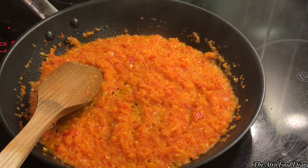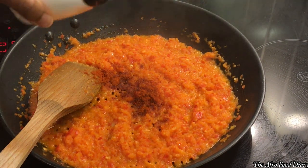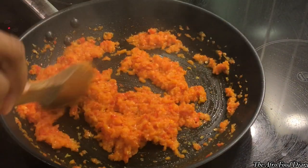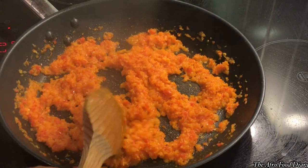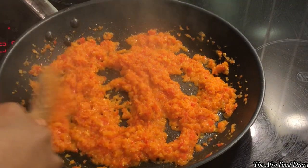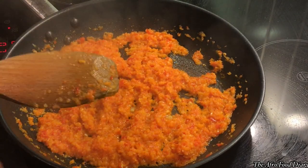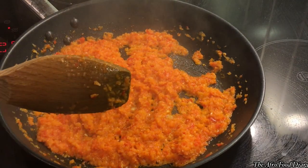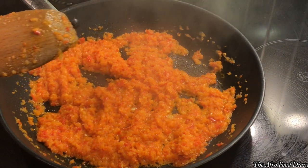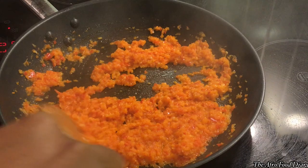We're going to spice it a little with salt, smoked paprika, and a seasoning cube. Taste as you cook — if you already had enough spices in the first rub you used before putting the fish in the fridge for 30 minutes, you won't need to add so much salt to this sauce.